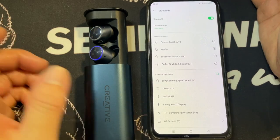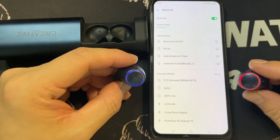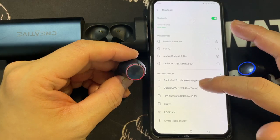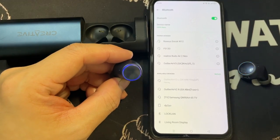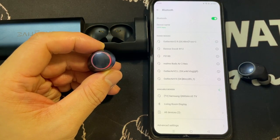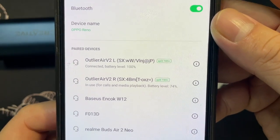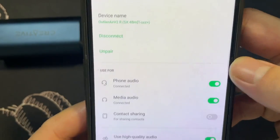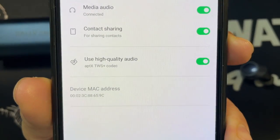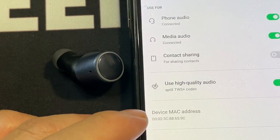No quick-pair prompt appeared, so let's take the earbuds out of the case and try pairing manually. After refreshing, a pairing prompt pops up. Tapping it — 'Connected successfully.' Both earbuds are connected and high-quality audio is activated — you can see it's using aptX.